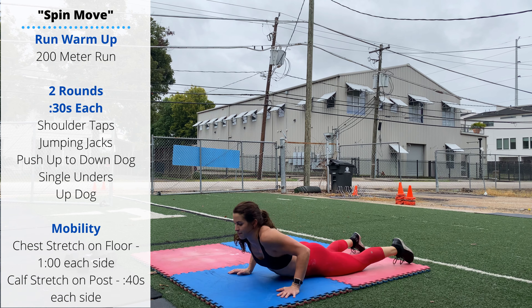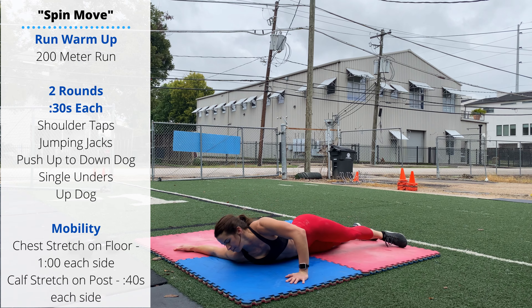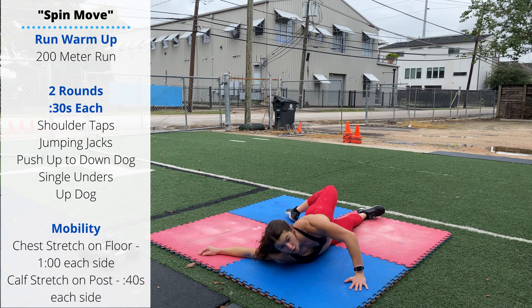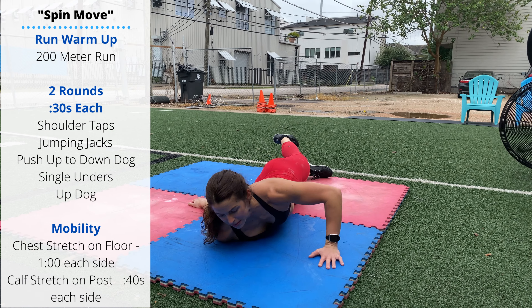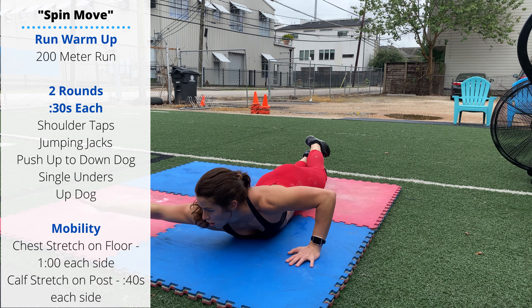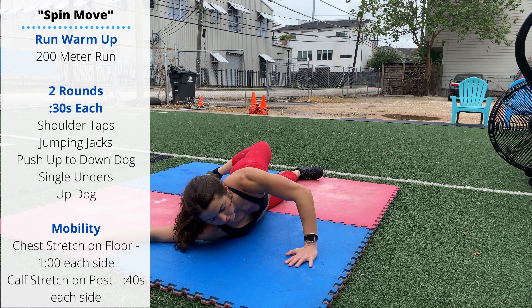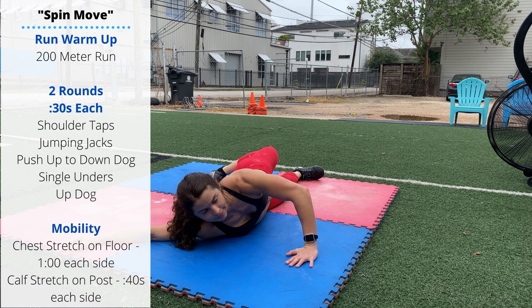Chest stretch on the floor. Lay down, one arm out to the side. Rotate your other hand behind your back and your foot back and across. Don't let your arm be down and your shoulder be rounded forward because then you're not getting a stretch. Keep it out in a wide position and don't let that shoulder round forward. Keep that chest open.